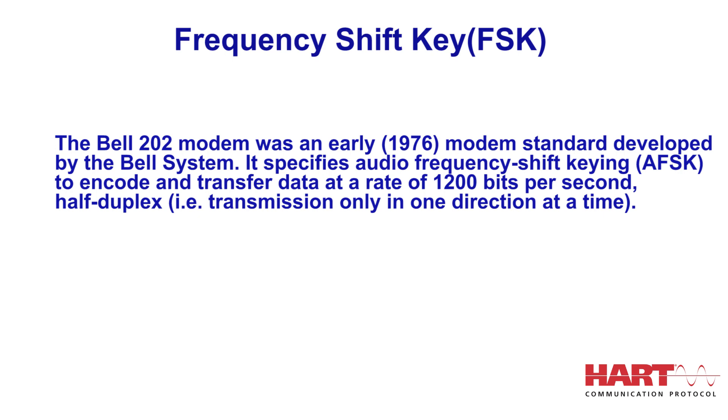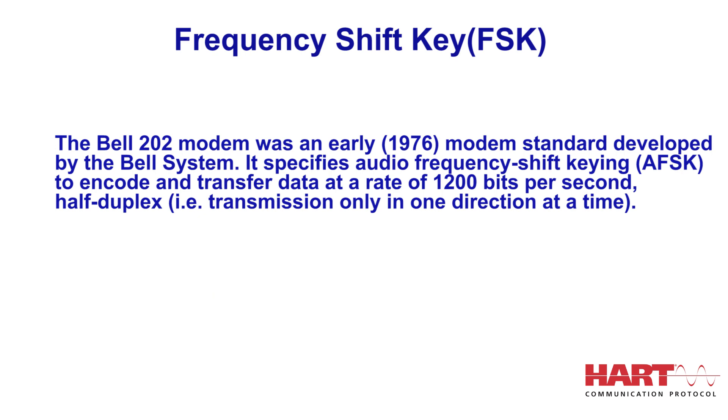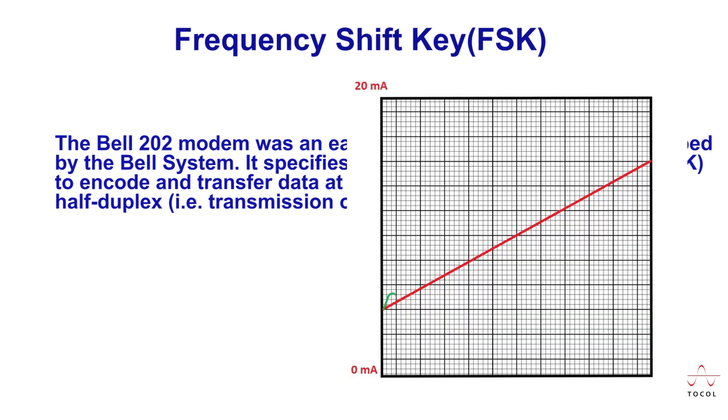The digital signal is made up of two frequencies — 1200 Hz and 2200 Hz — representing bits 1 and 0, respectively. Sine waves of these two frequencies are superimposed on the direct current (DC) analog signal cables to provide simultaneous analog and digital communications. Because the average value of the FSK signal is always zero, the 4 to 20 mA analog signal is not affected.